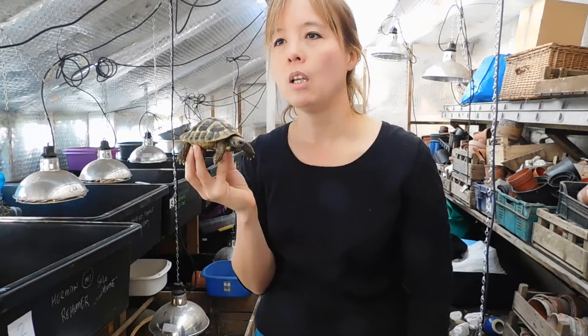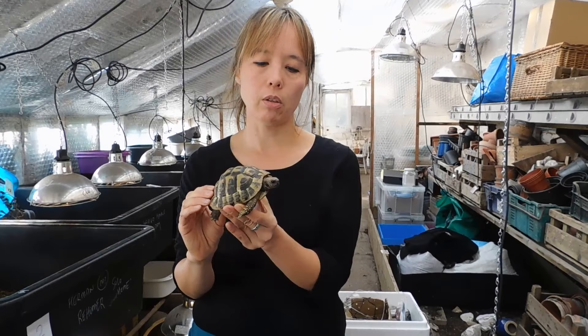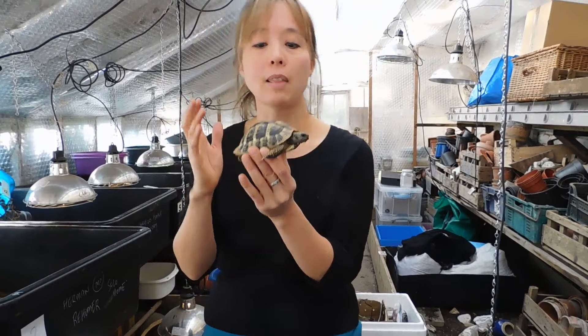The first thing to think about is what type of tortoise have you got. If you're not absolutely certain what type of tortoise it is, you need to find out. There are hundreds of different types of tortoise in the world and they all come from different parts of the world, and that will directly affect how long your tortoise hibernates for.